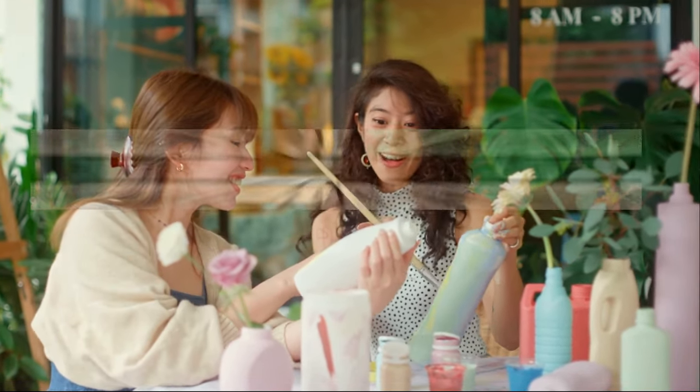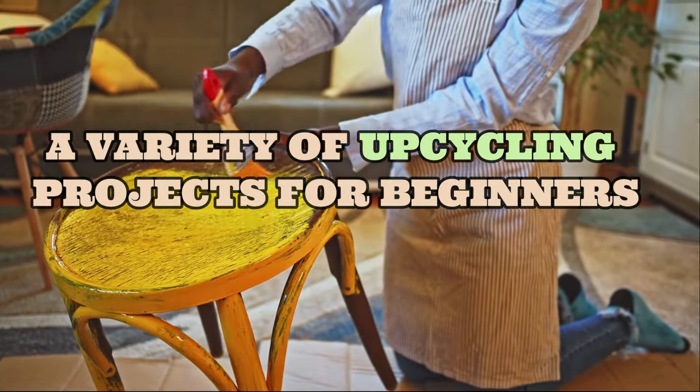In this video, we'll explore a variety of upcycling projects for beginners.